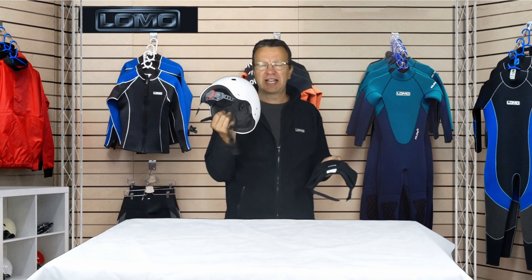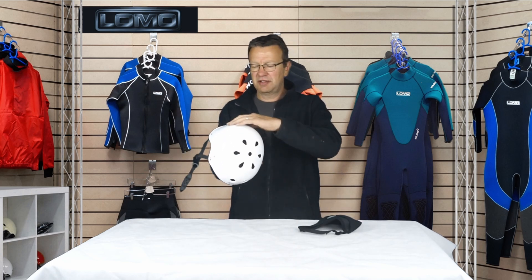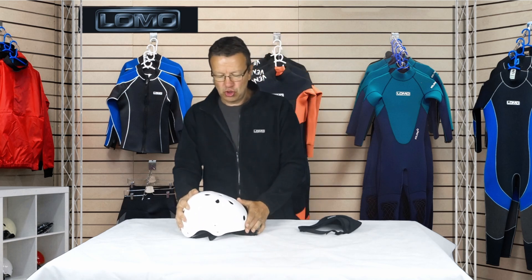Hi, this is our 1mm neoprene micro beanie. We wanted to make a hat that was thin enough to wear below a kayak helmet, so that in the winter, if you're wearing a kayak helmet — most kayak helmets have these flush vents through here — water just pours through these vents and the helmet itself isn't that great at keeping your head warm. But most hoods are too thick to wear with a kayak helmet.